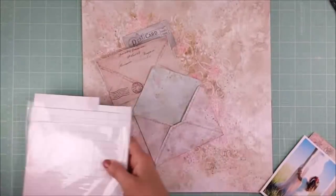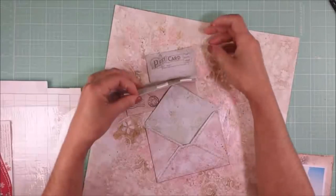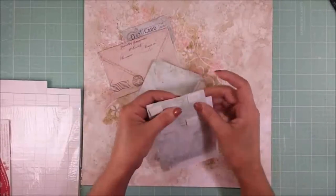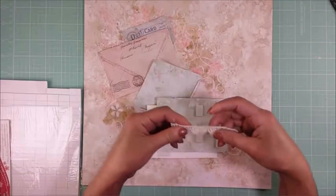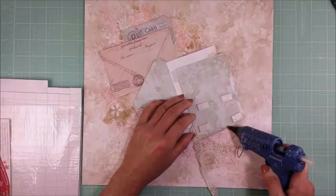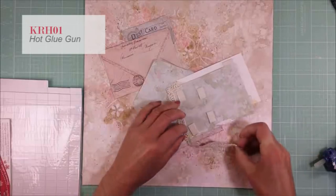These are the 3D fonts by Stamperia and I'm going to use them behind every layer because I want to create dimensions. I use the 3D fonts on the photo and on all my layers. Now I'm going to adhere this piece of lace around my photo using my hot glue gun. I think the lace will give a feminine and delicate touch to my page — it goes perfectly with all the colors.